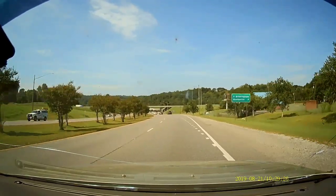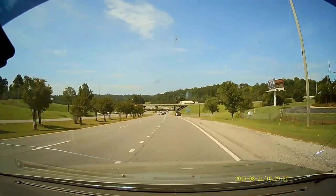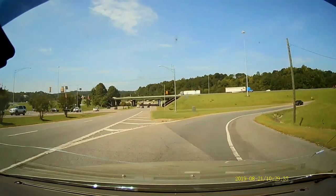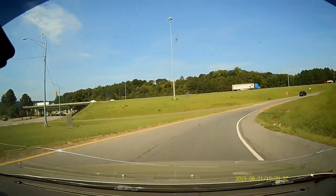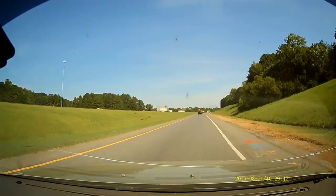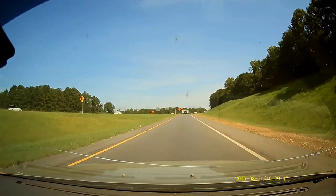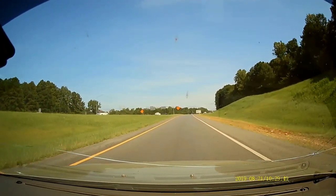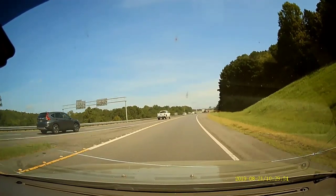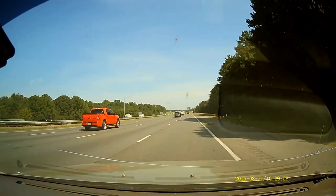Here we come getting up on the interstate. My voice recorder is picking up a lot of outside noise — hopefully not too much of that translates into this video, sorry if it does. We do get up to about 70 miles an hour here and you'll see that the image quality doesn't degrade as far as the frame rate keeping up with our speed.